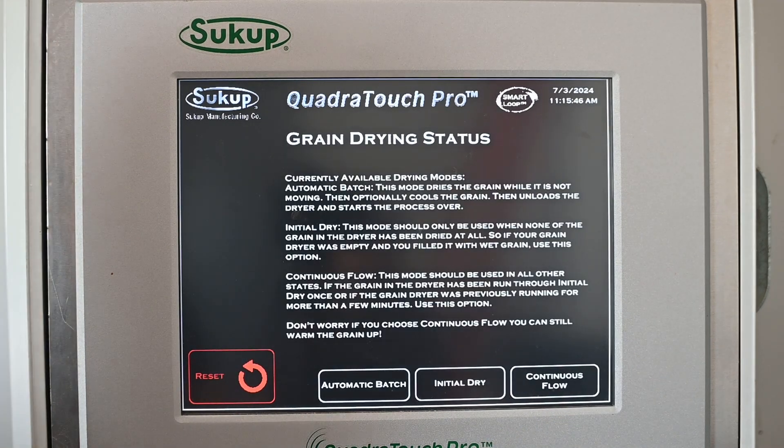Now we have to choose between Automatic Batch mode, Initial Dry, or Continuous Flow. Batch is probably not going to be used on a mix flow dryer — that's for smaller dryers capable of running in batch mode. Initial Dry is used when we want to basically batch-dry some grain before discharging — starting with an empty dryer, filling it with wet grain, putting some air and heat on it first. Otherwise, we're going to hit Continuous Flow, which is what we're doing here.